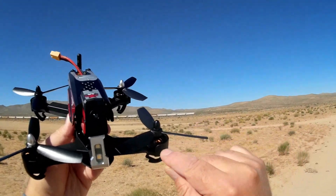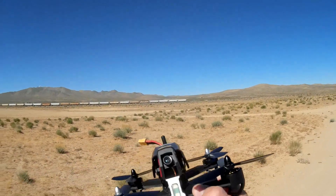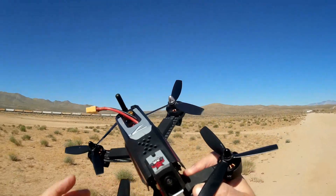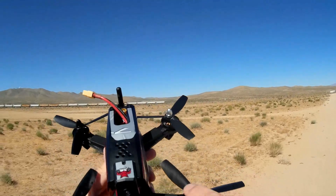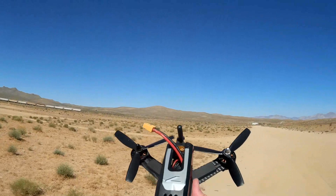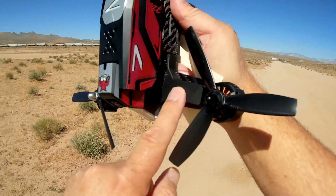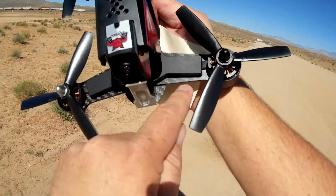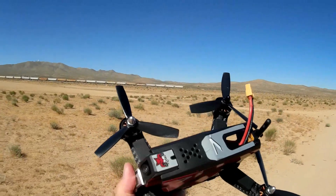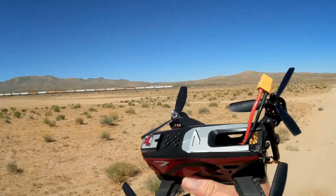The motors are 2204, 2500 kV motors, and it has 30-amp ESCs. So if you wish, it can accommodate a 4S battery, although it comes with a 3S 1500 mAh battery. I recommend sticking with the 3S — I've seen somebody fly a 4S battery and burn out ESCs. One thing about these ESCs: notice they are covered up and well protected. You can get to them by removing two screws and popping the top cover off if you need to change an ESC. They're also protected against landing in wet grass which can normally fry ESCs.